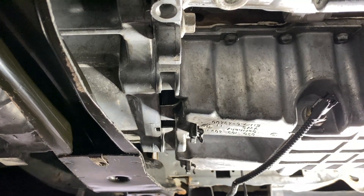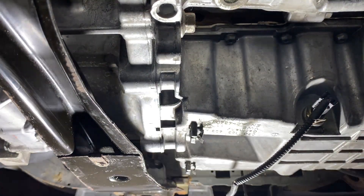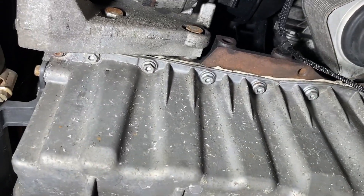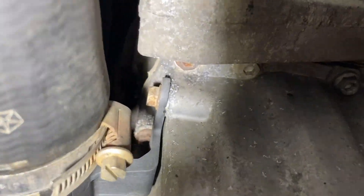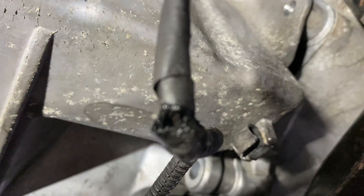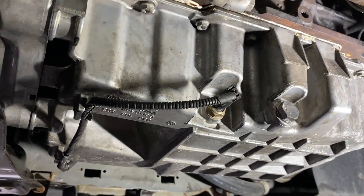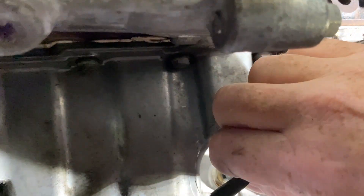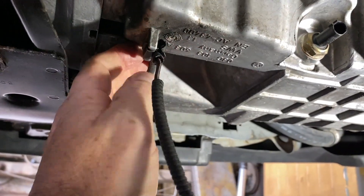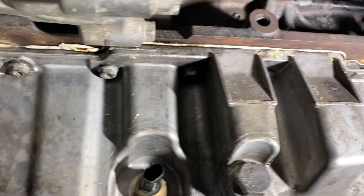Now it's just the easily accessible bolts all the way around. Oh, there's an intercooler pipe bracket held on there. I'll show you all the fixing bolts around the front of the sump. There's the intercooler bracket — just undo that one to release it from the sump. Before I go fully around the ring of bolts, I've just got to disconnect the oil pressure switch. Then we just pull it out of the loom clips — that'll stay with the vehicle. So we're now ready to crack off the rest of the bolts all the way around the sump.